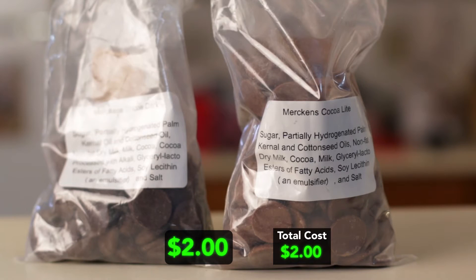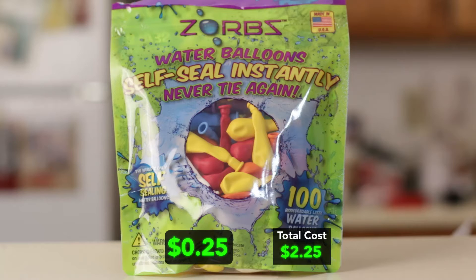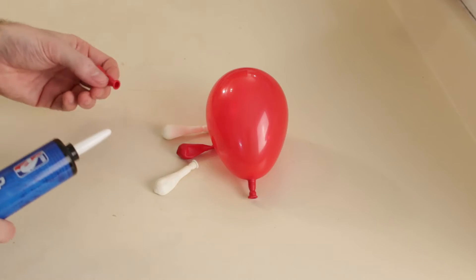For the ingredients we are going to use chocolate melts. You can also use chocolate chips or chocolate candy bars, and water balloons. We want to blow up some balloons now.